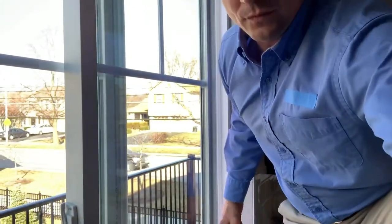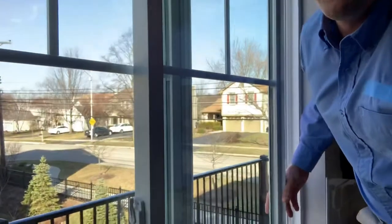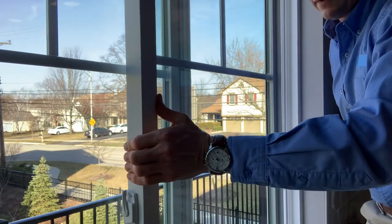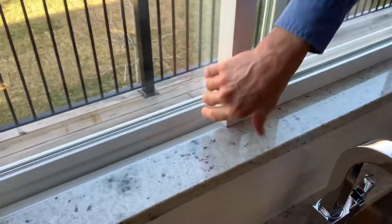Providing that you don't have this situation, what you'll do is grab this window with two hands, lift it up, and then the bottom would slide out here. But as you can see, it's getting caught up on this granite here.